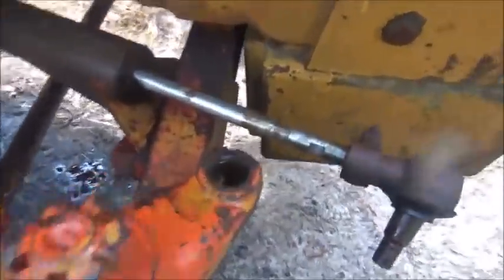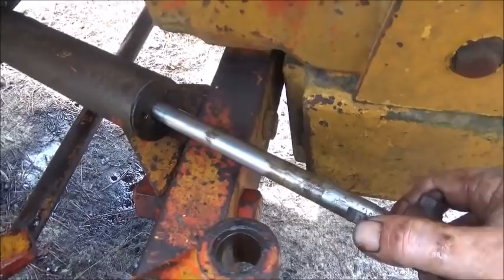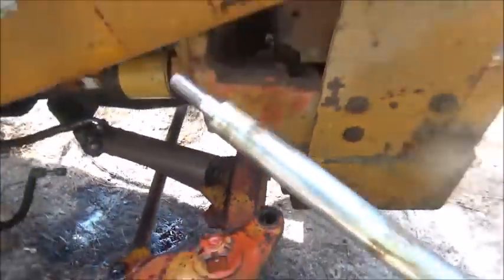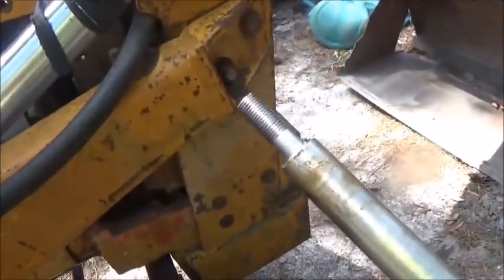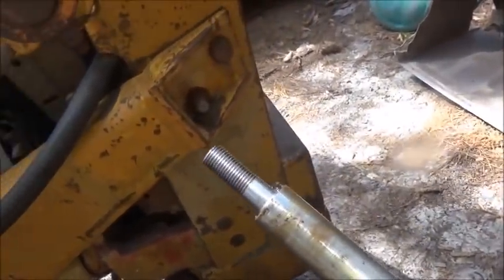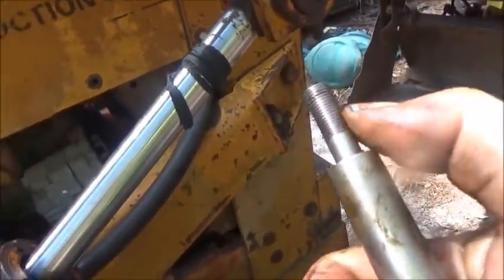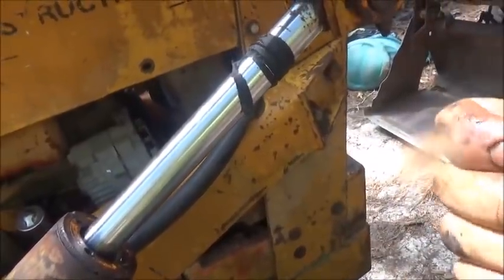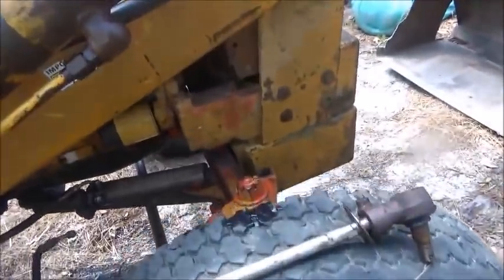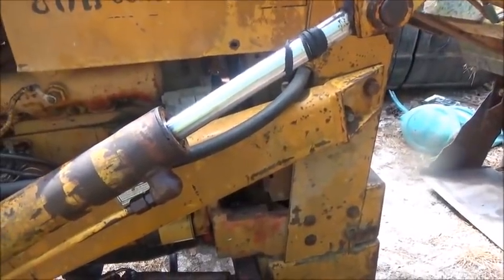We got it off from the taper, got the nut off, and went to take it apart - this is what we found. Just what I thought: the nut came off. I figured it probably sheared it but it's just the nut that backed off. I'm going to check the threads - it's fine thread - and they feel fine. So we just need to get the cylinder apart, get it fixed, get it back together, and that should take care of our steering issues.